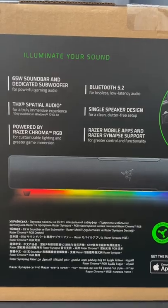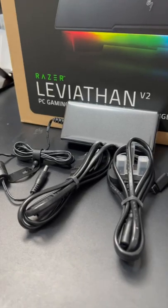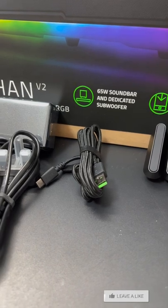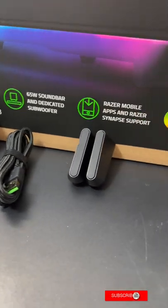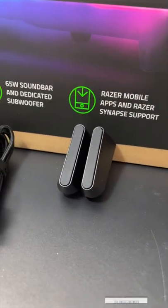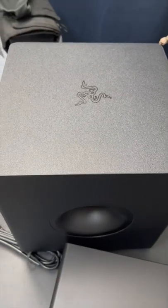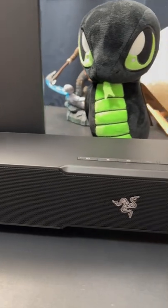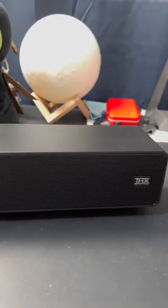In the box you get the Razer mobile app quick instructions, a power brick and power cable, a USB-C to USB-A connection cable for connecting the speaker to your computer, and a pair of feet. There's also the subwoofer with the Razer logo on top and the Razer soundbar itself. It looks really very sleek and very nice.